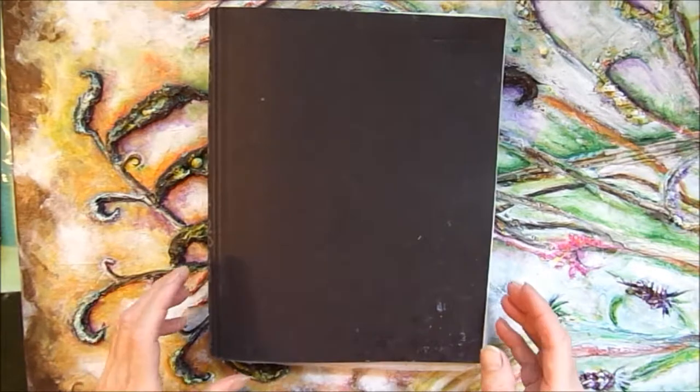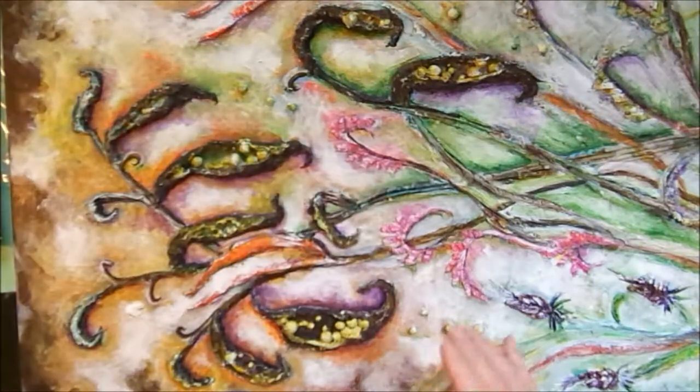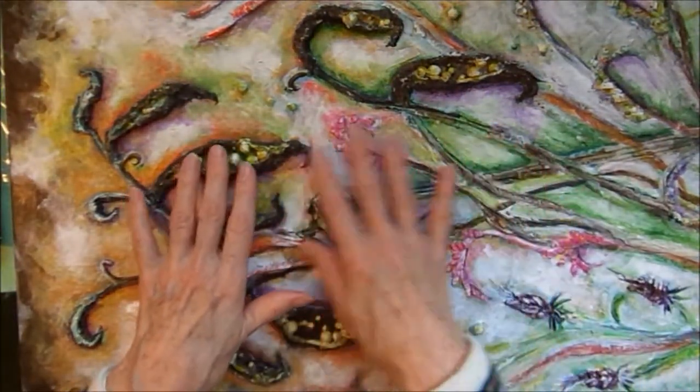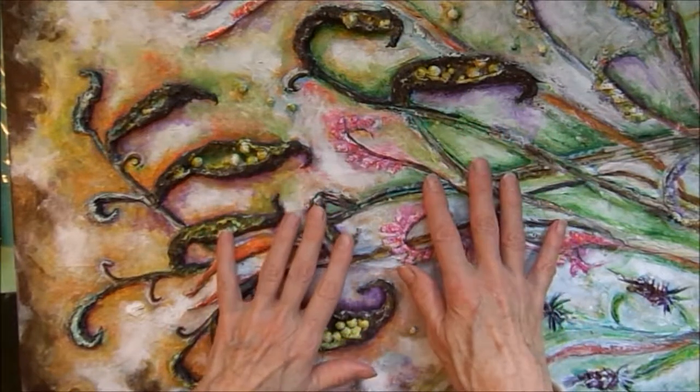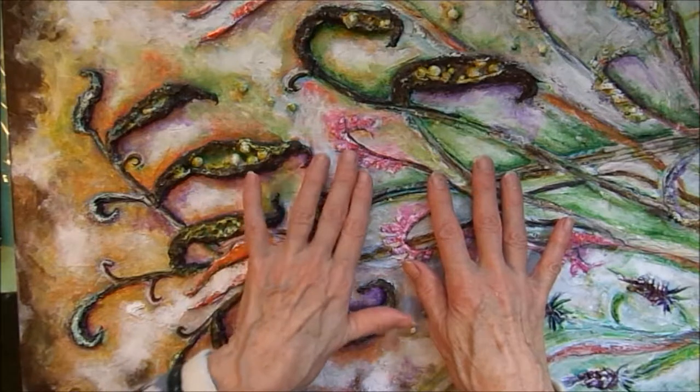Awesome Patty from Pennsylvania here. I love working in my journals, but every once in a while I like to work larger on a canvas. This is a very three-dimensional canvas that I'm working on here, and I just wanted to show you some of the things I was using to get this dimension.